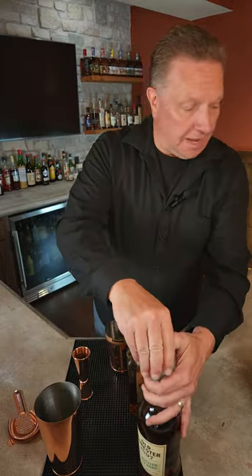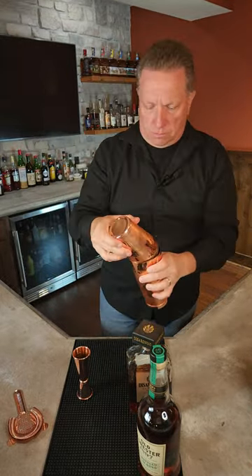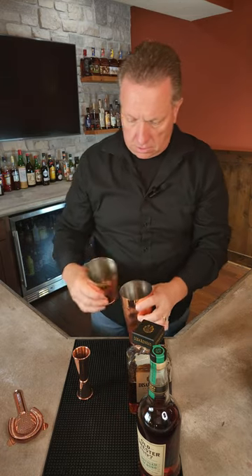And then we're going to give it about an eight second shake. Get it all nice and chilled. All right, that should do it. Open it up — looks good.